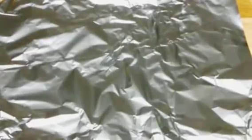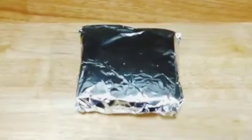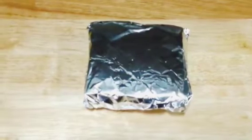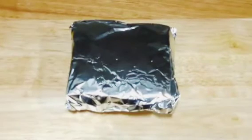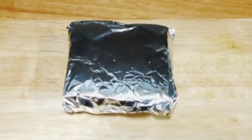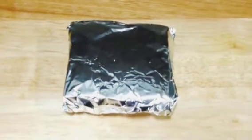Next, take foil paper and place the sandwich in it, packing it properly. Place the sandwich in the fridge for about half an hour to let it cool down. If you are in a hurry, you can keep it in the freezer for about 10 minutes, or until it is cold enough.